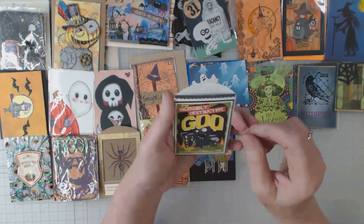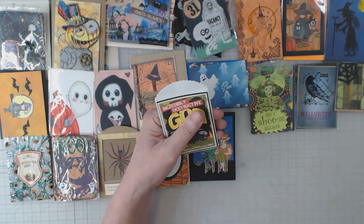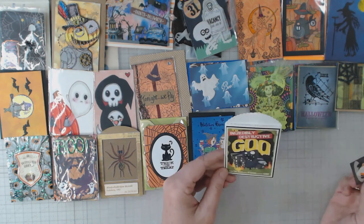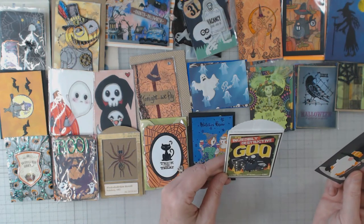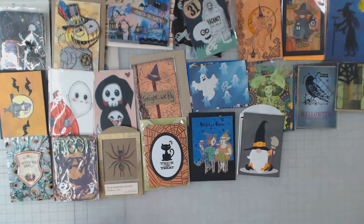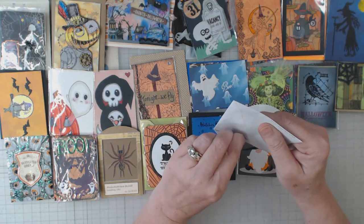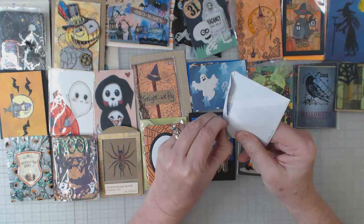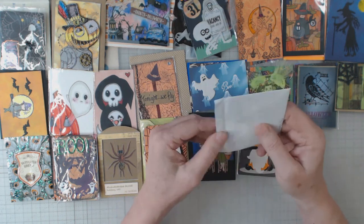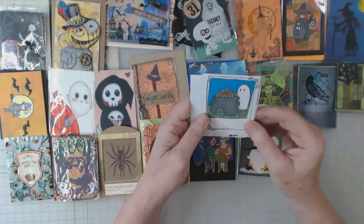Here we go — this looks like some die cuts. Deb gave us an extra one. The envelope is pretty cool — 'the incredibly destructive goo' — reminds me of resin. I don't think I've ever touched anything as sticky as resin. Ever since I did that one resin thing I have not used it — in my opinion it was a total bust. I still have some and I just can't bring myself to use it.